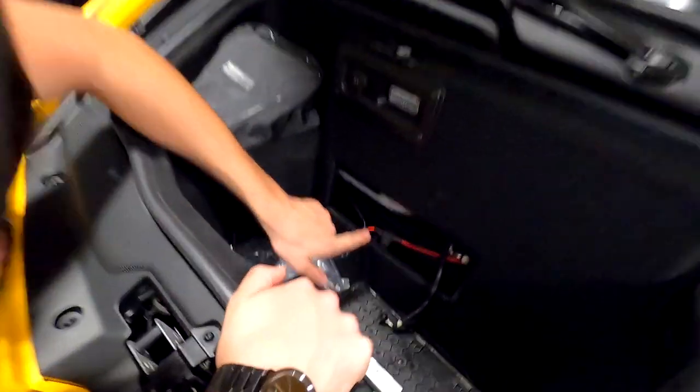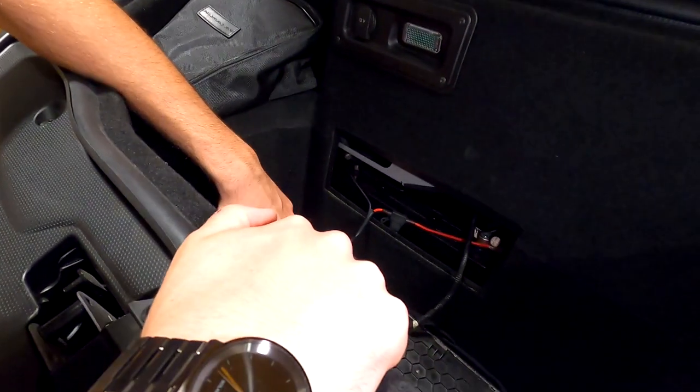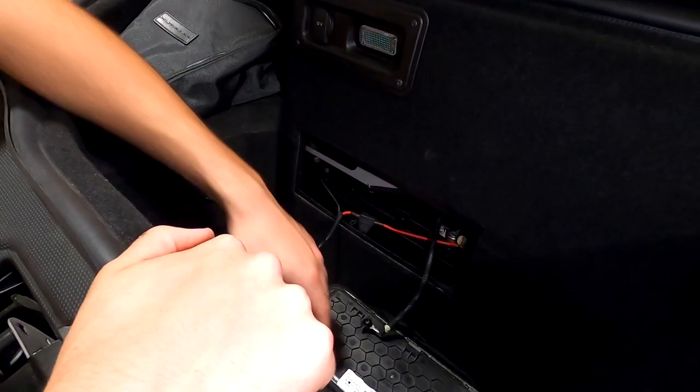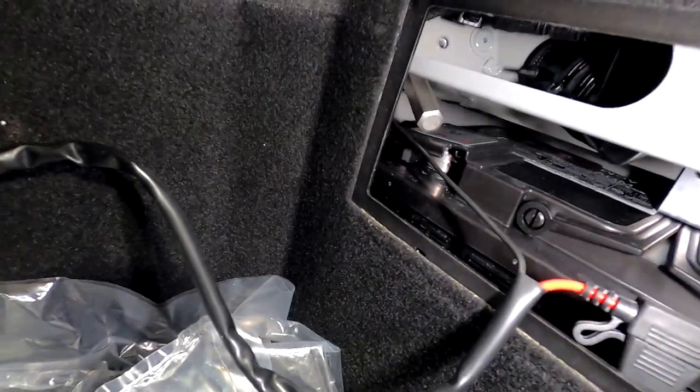As we can see in here, we've got positive and negative. No idea how we're actually going to fit cables in there, but we're going to try. You can probably get cables in — you just need to get it on one terminal.